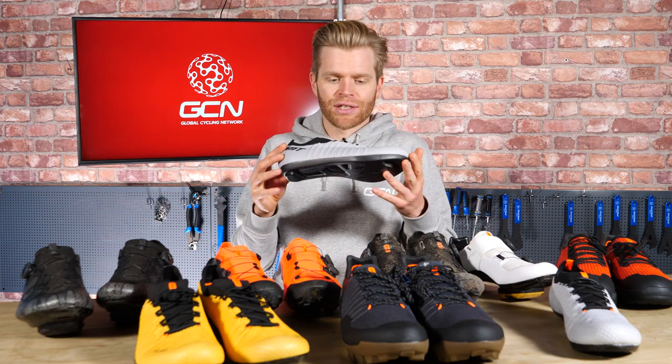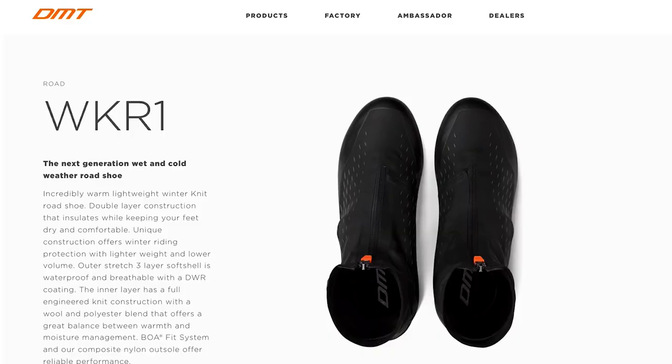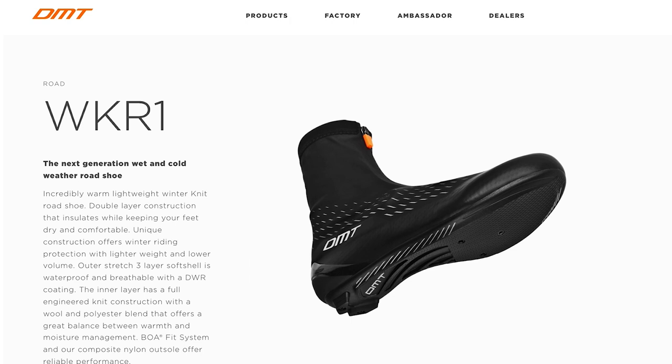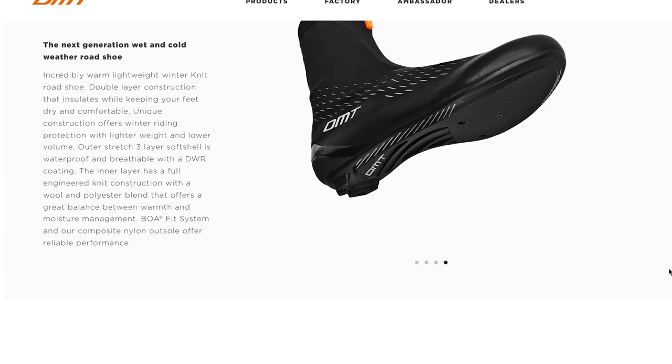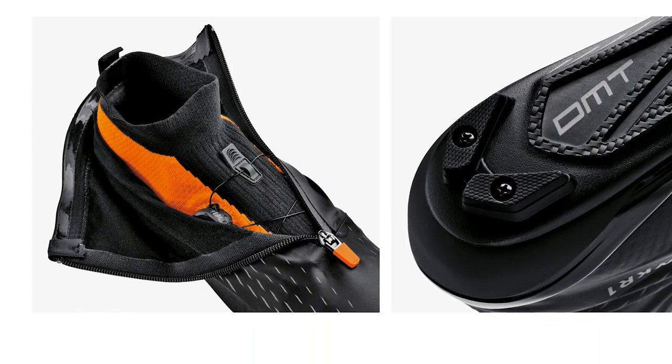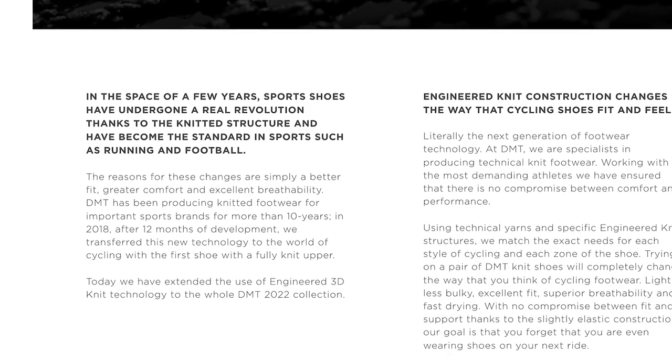For winter riding, most roadies pair a standard dedicated road shoe with an overshoe that they put over the top. You can also get dedicated winter riding shoes that are more built up and have insulation and waterproof membranes built into them — a bit like a walking boot. These basically combine a road shoe with an overshoe all in one.